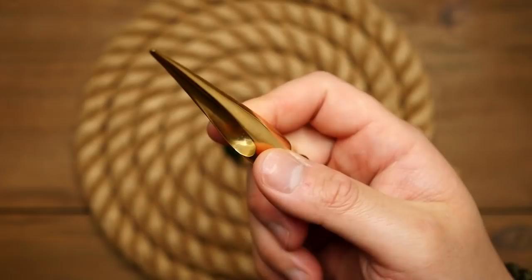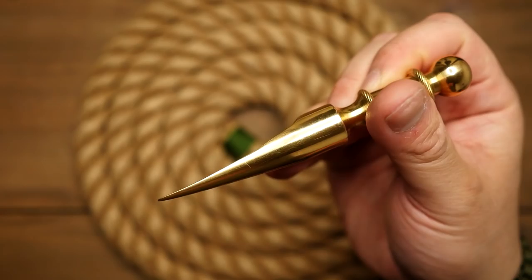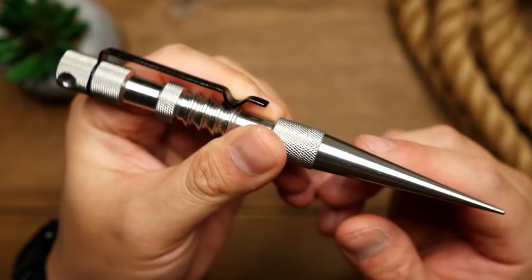This size of Swedish fid would work really well with 550 paracord as well as thinner diameter cords. One of the benefits of using a Swedish fid is that if your cord you're working with is getting short at the running end, you can still have mobility with it, as a lacing needle can get hard to work with if it's too long.